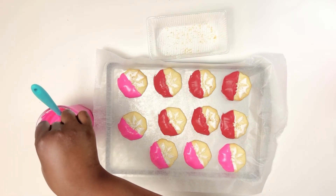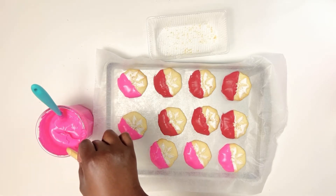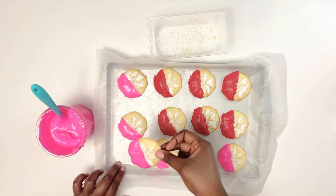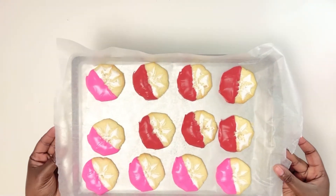Once you're done dipping, put them to the side to dry. These do not need to be refrigerated — they can sit out on the counter and let the chocolate harden back up.